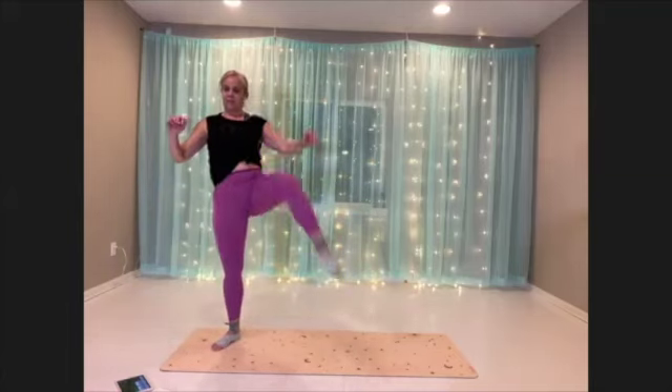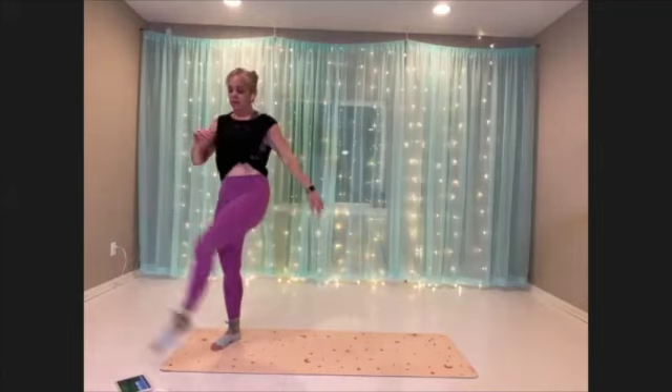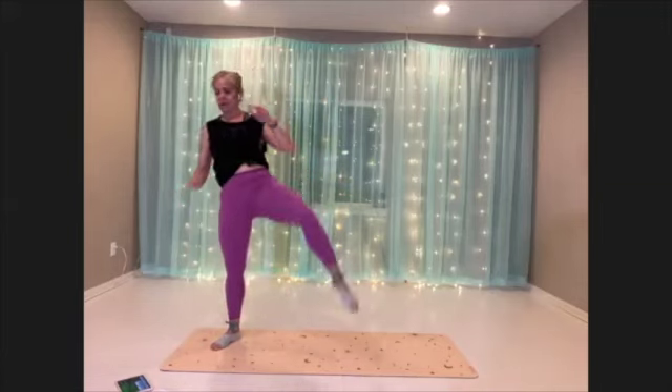Use that breath. Find the flow. 10 more seconds.